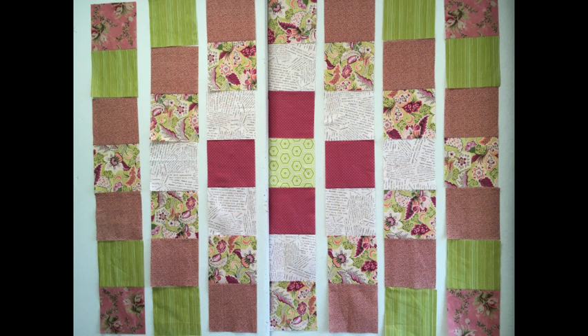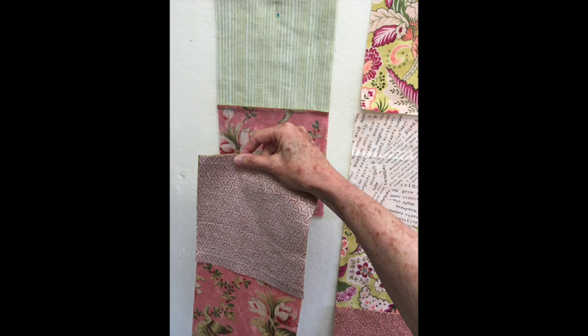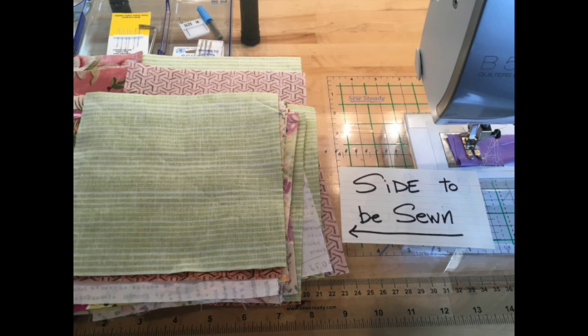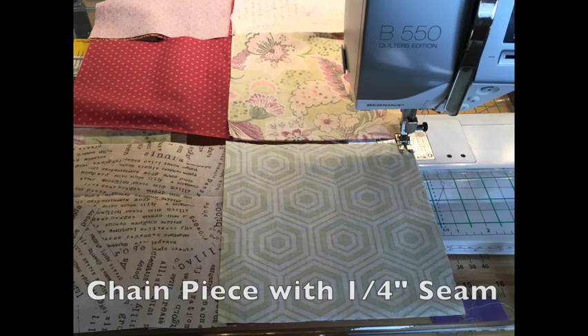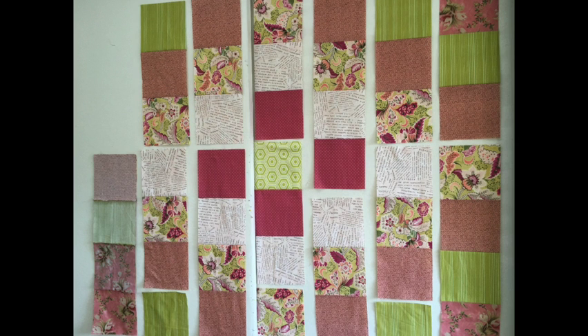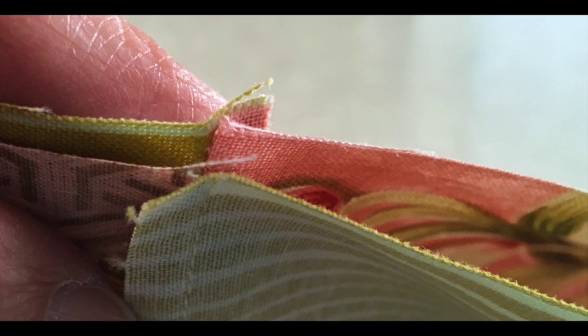Sew each row together. Start by putting right sides together, pin or hold the side to be sewn in your right hand, and then stack in order. Take all the sections over to your machine making sure that the side to be sewn is always on the right. Chain piece the sections together using a quarter inch seam. After sewing, return the sections back to the wall and repeat until all the rows are sewn. Press the seams in the first, third, fifth, and seventh rows in the same direction, then press the seams in the other rows in the opposite direction. This makes it easier to match the intersections when you have opposing seams.